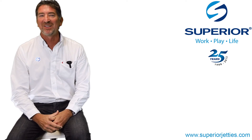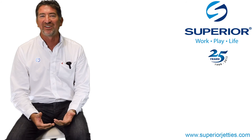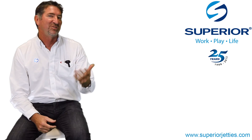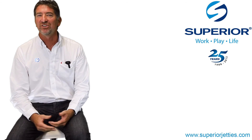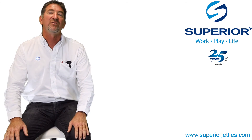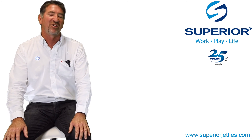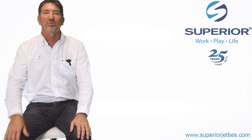We have a video actually of some of our customers using this product industrially and you'll see how fast the guys manage to berth their skis and how functional it is. We're pretty proud of the product and we think it's a very good solution and part of our marine infrastructure that's offered from Superior. Have a look at the video, see what you think. Catch you next week.